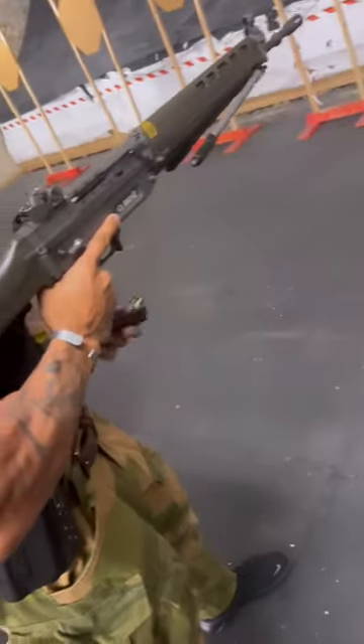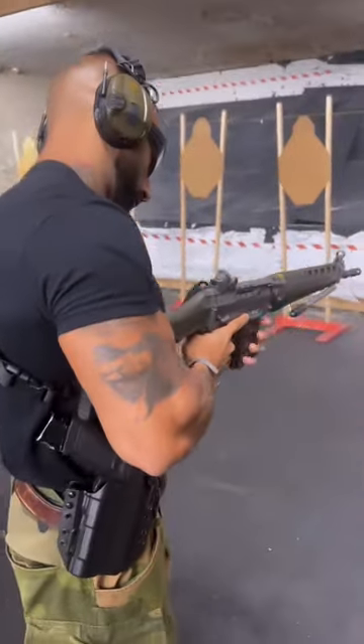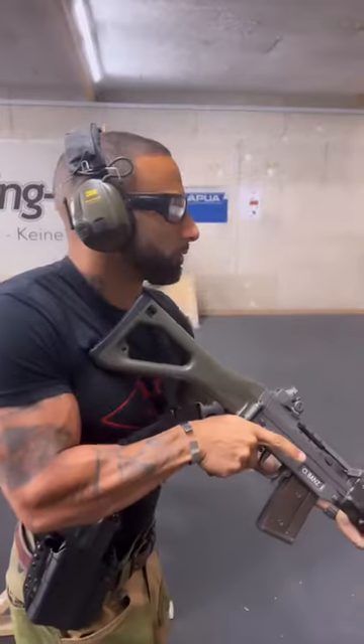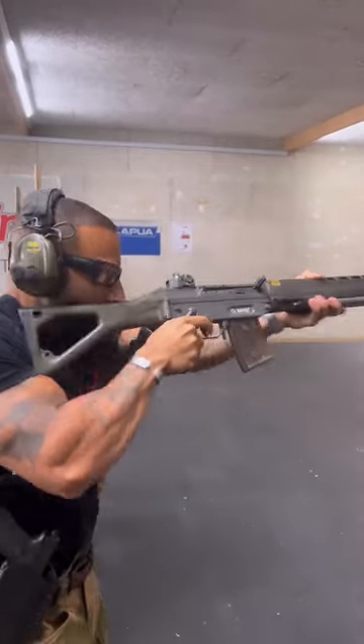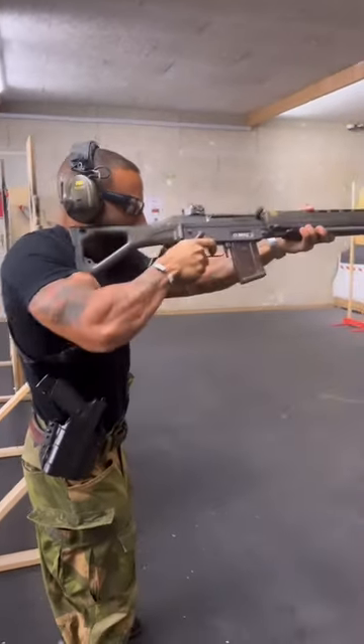We're going to go ahead and shoot a couple of rounds of this. That was pretty cool guys.